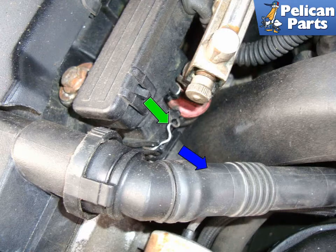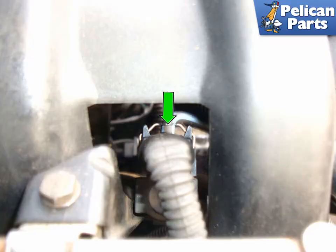At the front of the fuel rail, unplug the electrical connector by pushing the retaining clip (green arrow) in and pushing the connector down in the direction of the blue arrow. In between the number one and two intake cylinder runners, push in the retaining clip (green arrow) on the solenoid and pull up on the electrical connector.